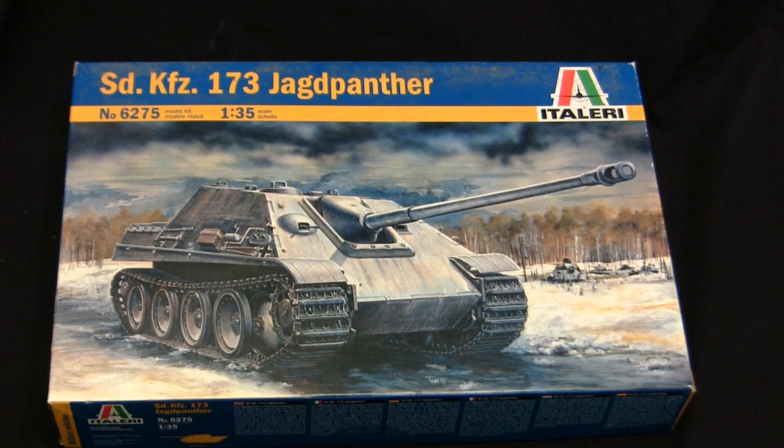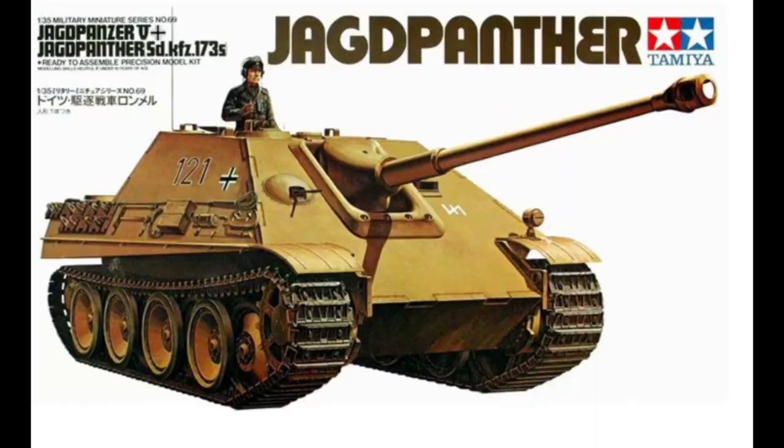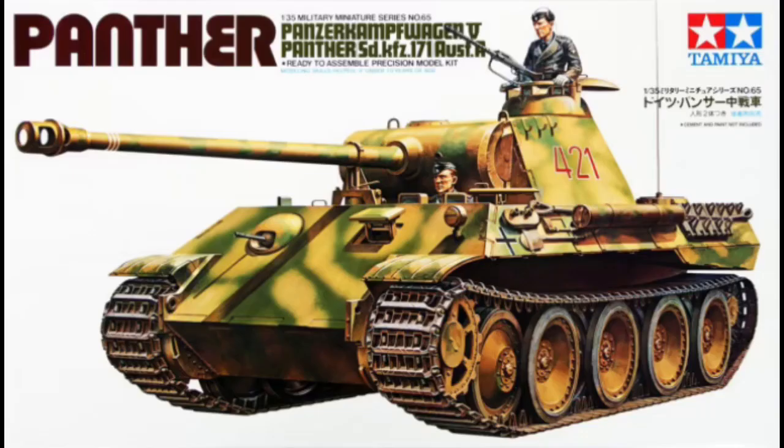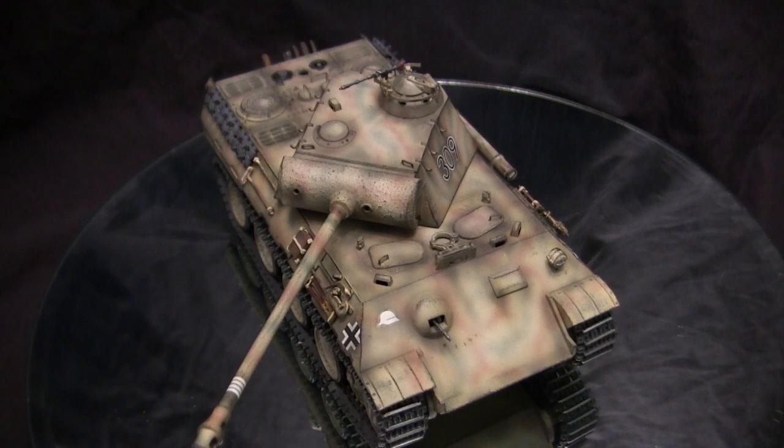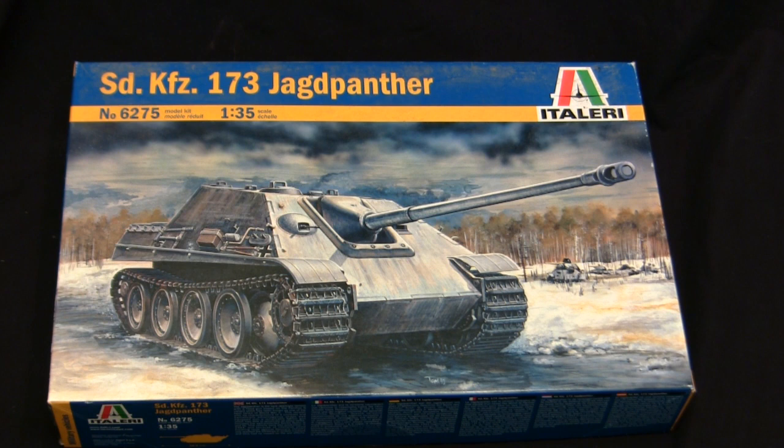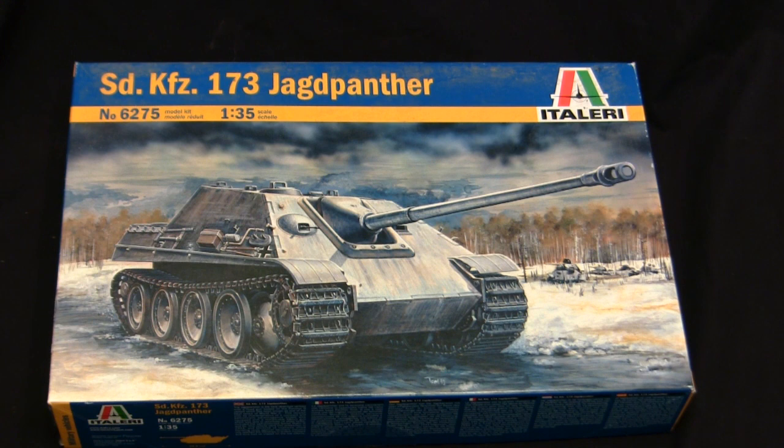To set the stage: if you were looking for a 1/35th scale Jagdpanther in the 1990s, your only other option was from Tamiya — not the newer kit, but the one designed in the 1970s that utilized the exact same lower hull components as the Tamiya Panther A kit of the same era. By the 1990s timeframe, that kit was woefully inaccurate and was really showing its age. So a Panther or Jagdpanther of new production tooling was something that was desperately appreciated by the market. It's also important to point out that around this time, Tamiya themselves were also retooling and coming up with new versions of Panthers and Jagdpanthers.